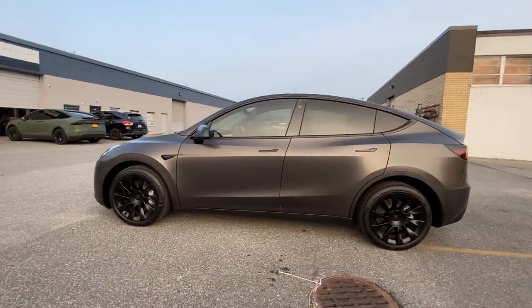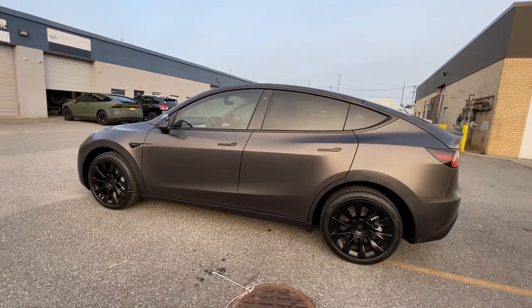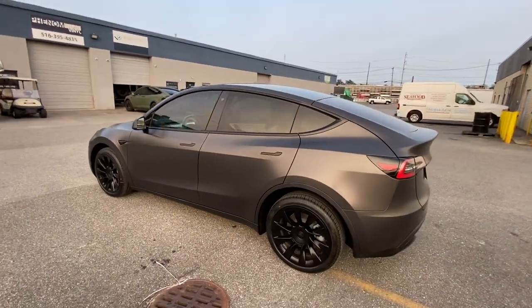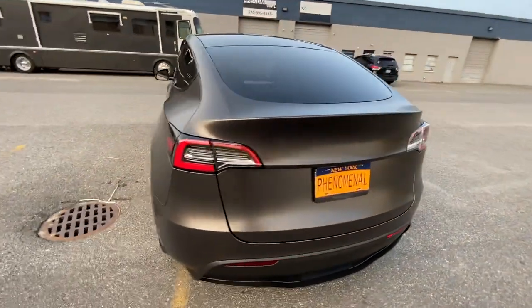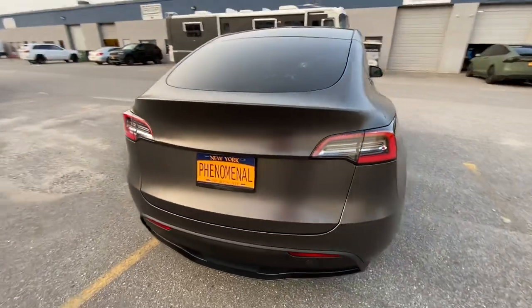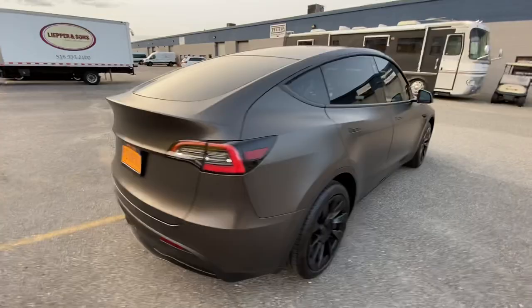This is the first Model Y to come out of the shop in a color change, and we have about six more coming out too — a lot of PPF going down. Alright guys, see you soon, let us know what you guys think in the comments, we appreciate it.